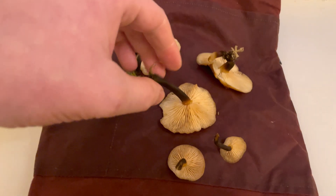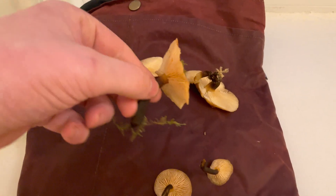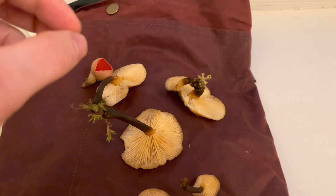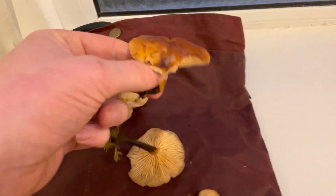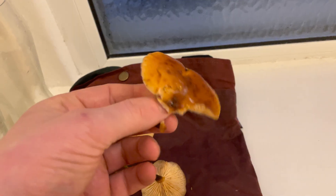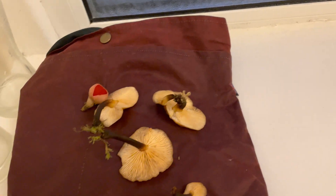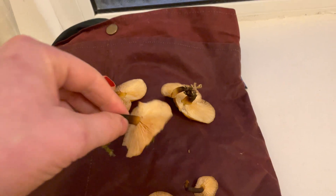I'll be doing a spore print of these mushrooms — these are velvet shanks. It is a good idea to do a spore print of these mushrooms if you're quite new to foraging them, because they do have some poisonous lookalikes in the sulfur tuft and the funeral bell, which is deadly poisonous.